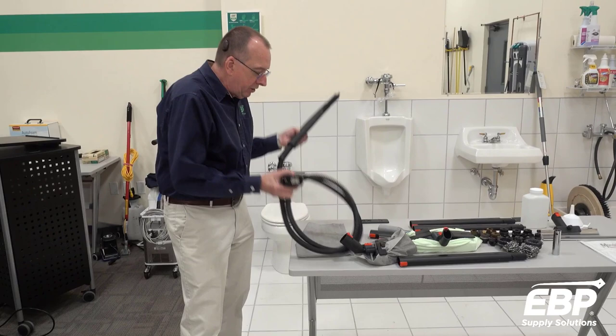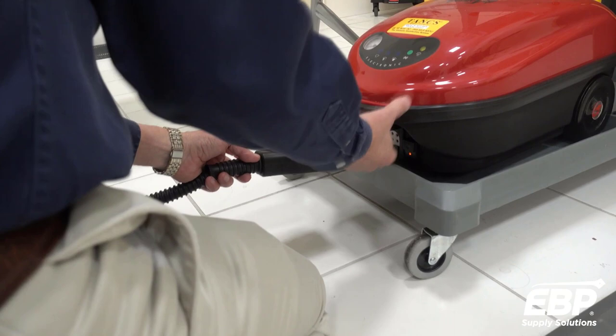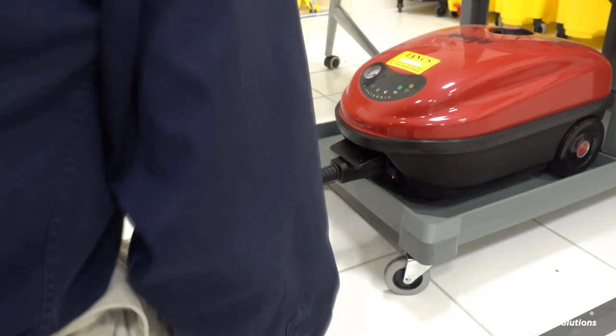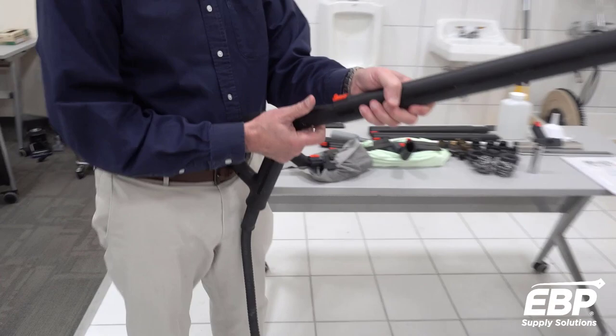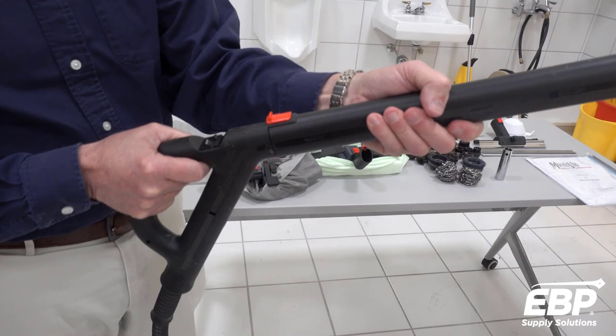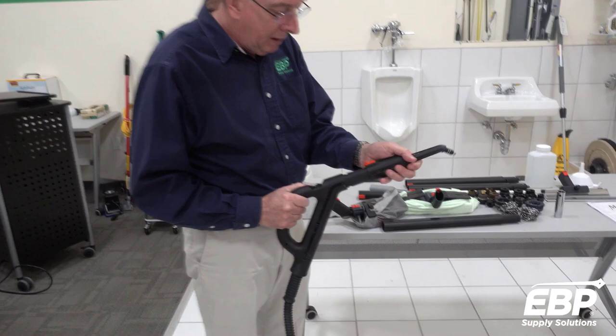When you're ready to use this machine, the first thing you need to do is attach the hose to the front of the machine and put that in nice and tight. Next, I want to show you how to attach the tools. The red knob always goes up and it snaps in. To take it off, you push that and it comes right off. When you're using some of the smaller tools, they snap on the same way.